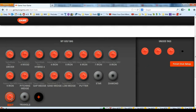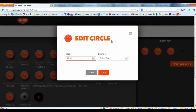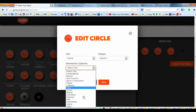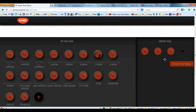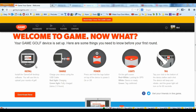If you want to assign an extra tag — say I want the circle to be an extra hybrid — I go into the circle, click edit, select hybrid, choose the type (e.g., three hybrid), select the manufacturer like TaylorMade, choose the club, and click save. When you're done entering all your club information, click 'Finish Club Setup.' On the edit profile screen you can add a picture, enter basic information, your handicap, place of residence, and home course, then click finish.